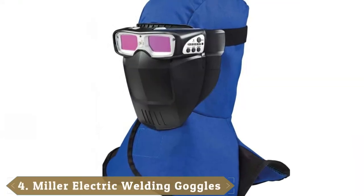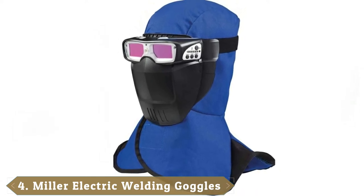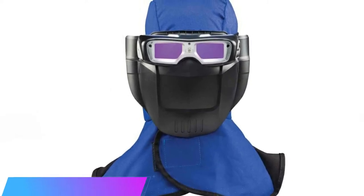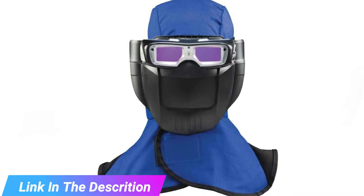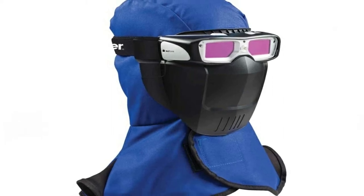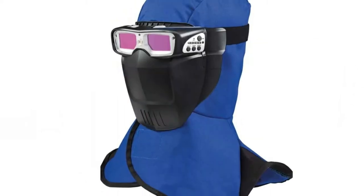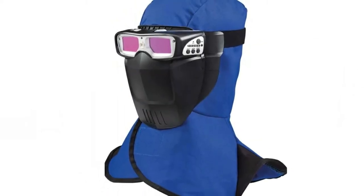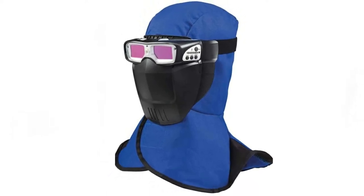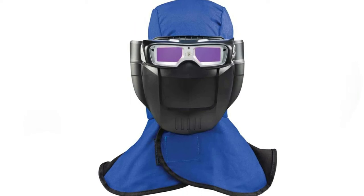Next at number 4, we have Miller Electric Welding Goggles. If you want complete protection from the harshest punishment that arc welding can cause to your eyes, look no further. The eye coverings fit tightly to the face and block out light, and they also have an adjustable shade button to cater to all types of welding. These goggles have a clip-on face shield to protect your nose and mouth and a silicone head covering. The snug fit means that these won't sit over prescription glasses, and the lack of vents means the lenses fog easily. However, if you are looking for a lightweight alternative to a full welding mask for TIG, stick and MIG welding, these glasses are the perfect choice.